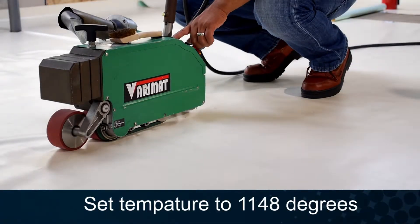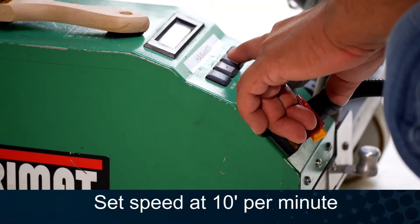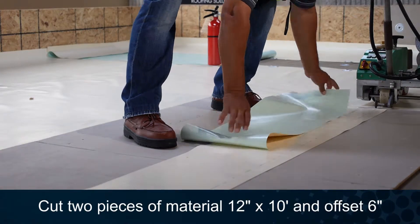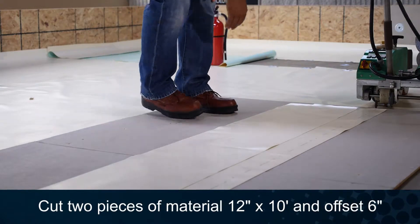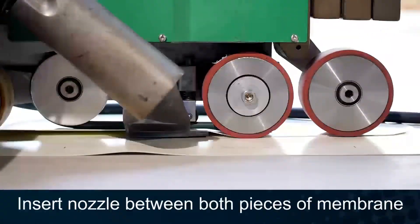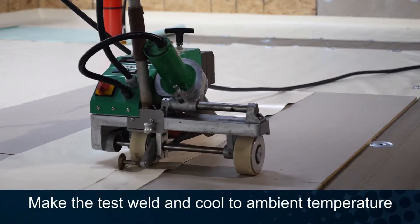Set the test temperature to 1148 degrees Fahrenheit. Set the test speed to 10 feet per minute. Align two 12-inch by 10-foot membrane pieces with a 6-inch offset. Clean using acetone and white cotton rags if necessary. Insert the nozzle between the membrane pieces.